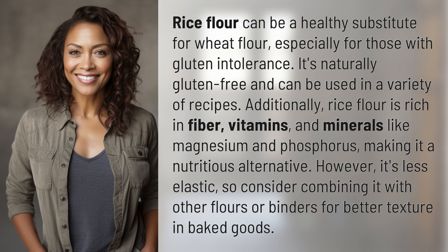However, it's less elastic, so consider combining it with other flours or binders for better texture in baked goods.